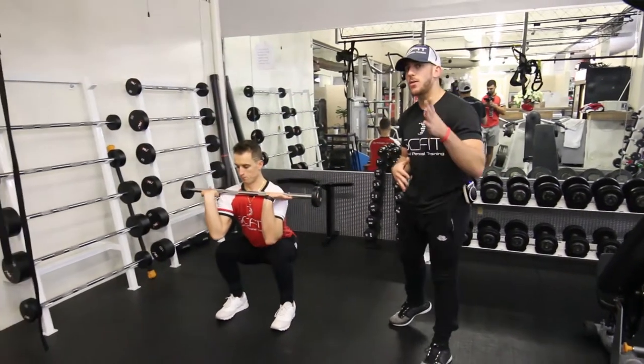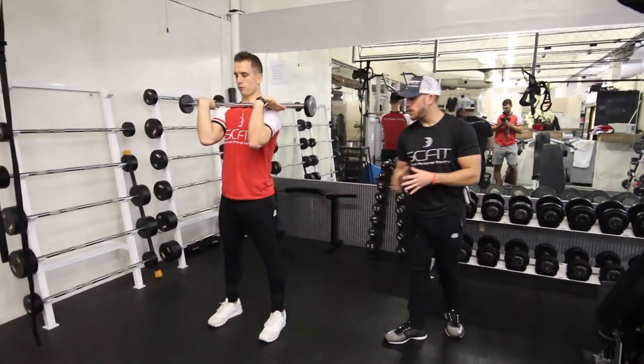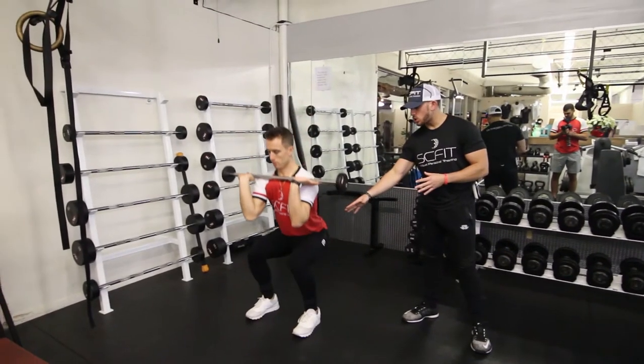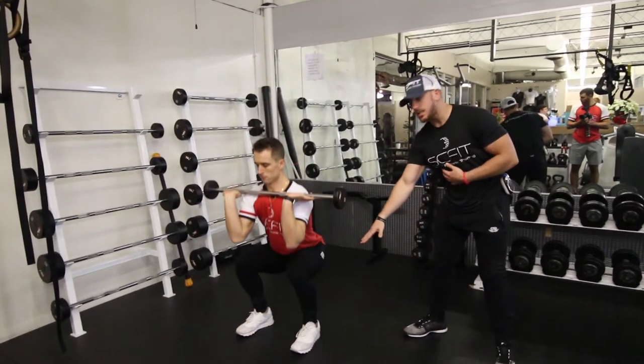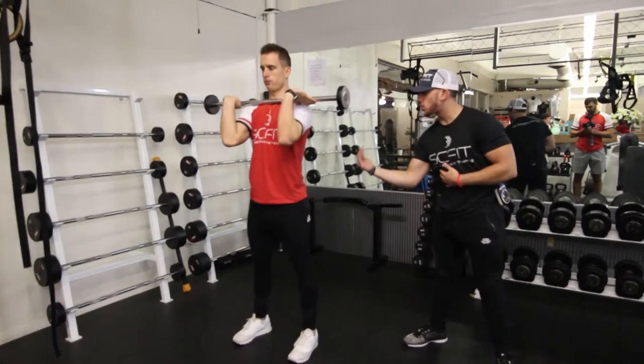What you want to do first is have a weight based off of your fitness level. Then, as you see here, you're going to go down into a squat position, legs parallel with the ground as it goes down. Most of his weight is going to be on his heels and he's going to drive through his heels on the way up.